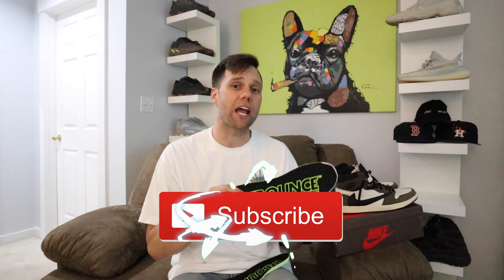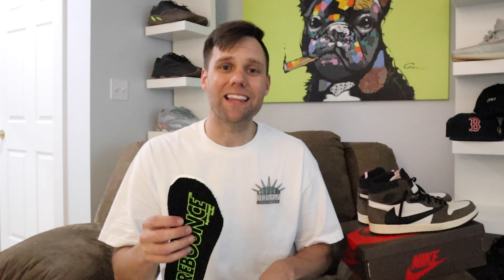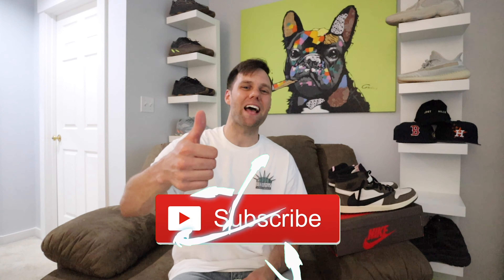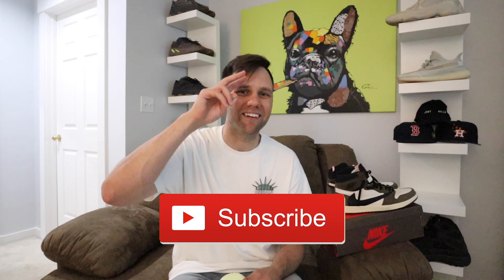I will be giving away a set of these Supercharged Insoles. To win, all you have to do is like the video, subscribe to the channel, follow me on Instagram, and down in the comments let me know what pair of sneakers you want to test these out in — and put your Instagram handle right next to it. The winner will be picked on August 8th on my Thursday live stream. That's my video for today — if you enjoyed it, smash that like button and subscribe to the channel. As always, I'll catch you in the next video. Peace.